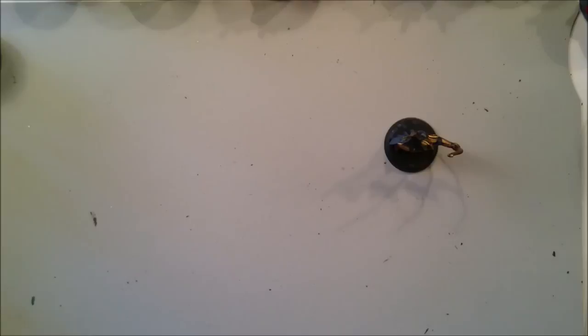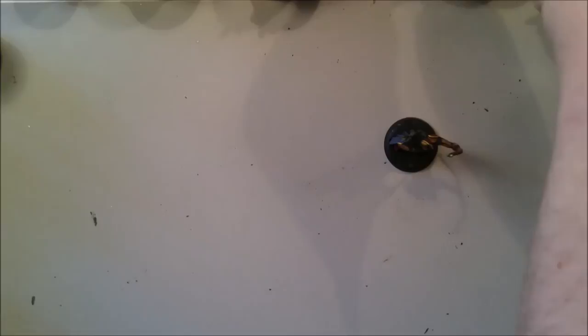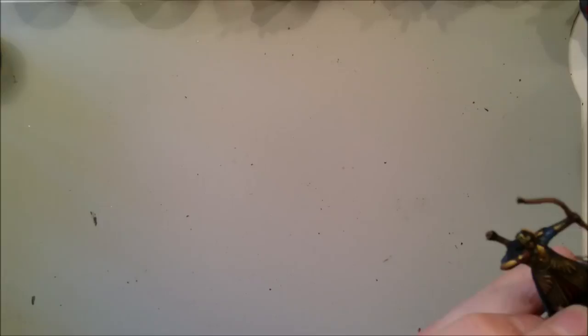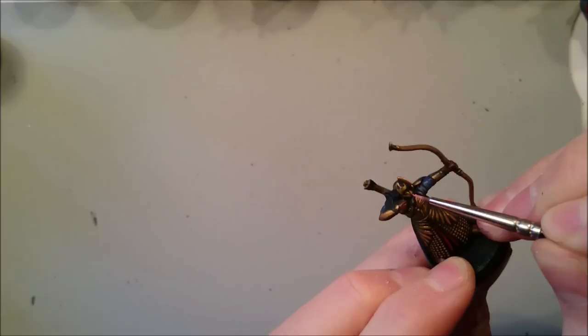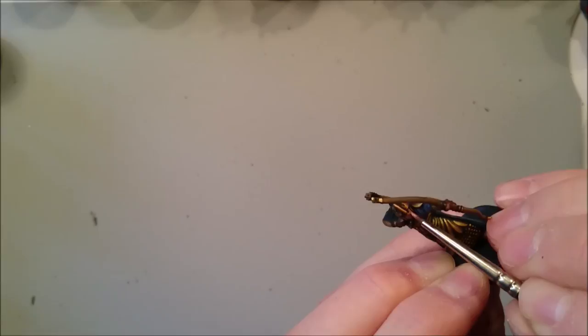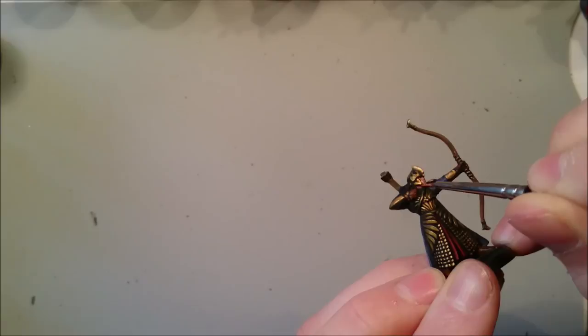That's the leather base coat done. I'm also going to base coat the face while I'm waiting for other areas to dry. The face starts with Bugman's Glow, then a wash, and then work up through Cadian Fleshtone to Kislev Flesh, apply a further wash, and then straight Kislev Flesh again to make features like the nose really pop. Just take it slow — make sure you get under his chin and neck. This is why it's important to have a brush with a very good tip and don't overload it. The fletch will be ivory, a wash of Agrax Earthshade, and then ivory again.